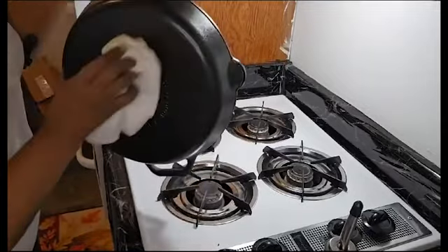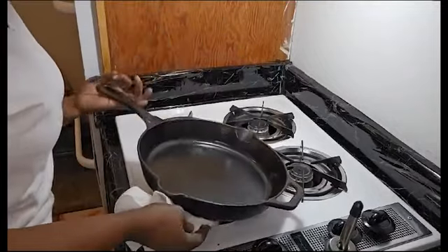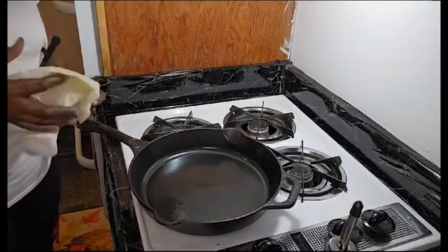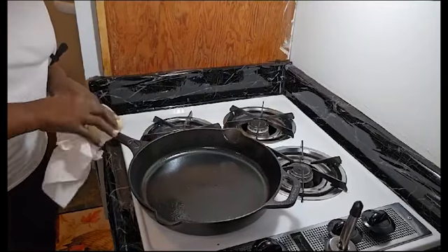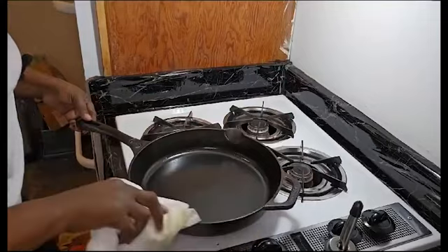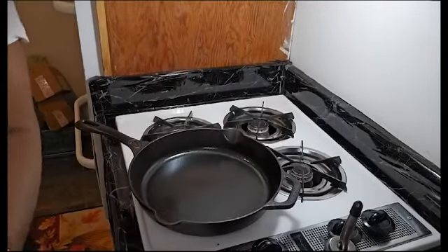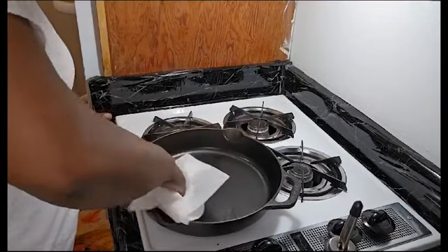I'll get all this over here, get it under, and see if I can get in here, because we don't want anything to get rusty. So now I'm going to get some paper towel and dry all this part.